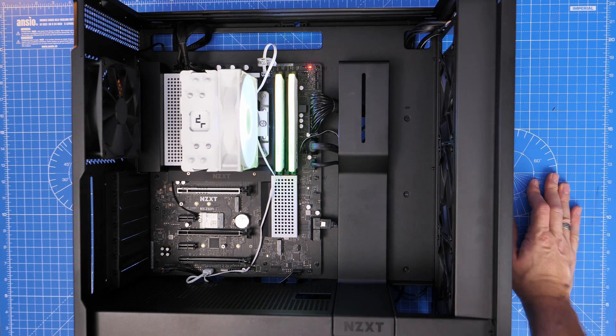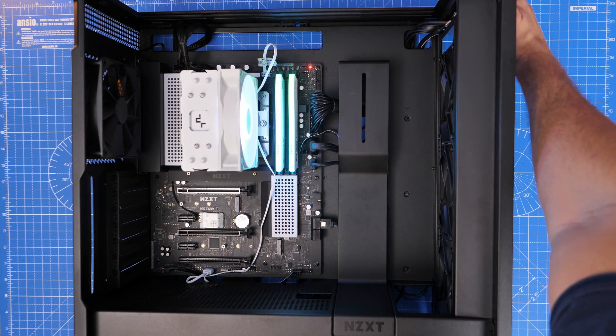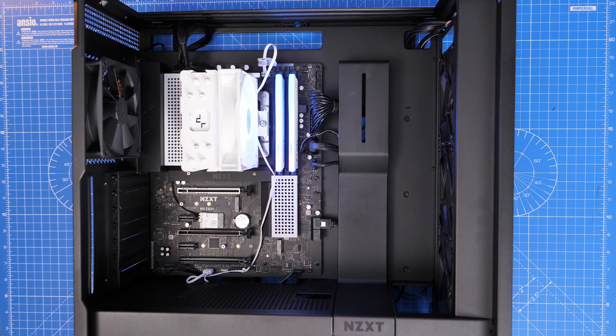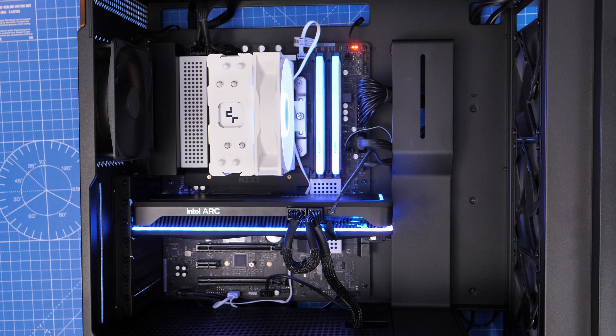Unfortunately there just wasn't enough room to stretch the cable that far so it doesn't look great. But you do have RGB lighting. The RGB is controlled by your motherboard software, so it'll vary depending on what software and motherboard you're using. You can then choose the lighting effects for it.